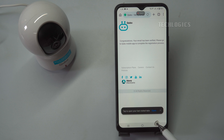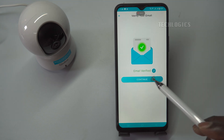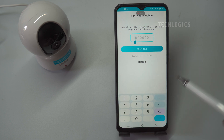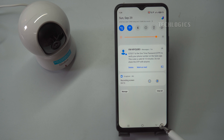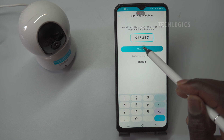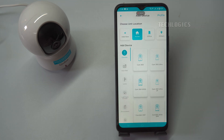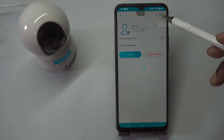Shortly after signing up, you should receive a verification email. Be sure to check your inbox and spam folder if necessary, and follow the instructions provided to confirm your registration and activate your account. Once your email is verified, you'll also need to verify your mobile number. A verification code will be sent to your mobile device. Simply enter this code in the app to complete the verification. Now that your Cubo app is set up and ready to use, you can easily add your camera.